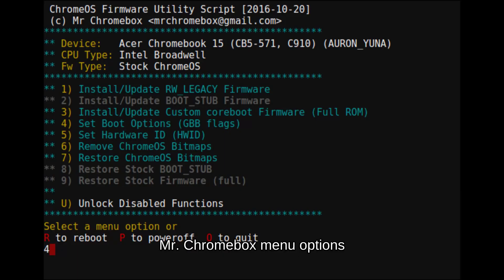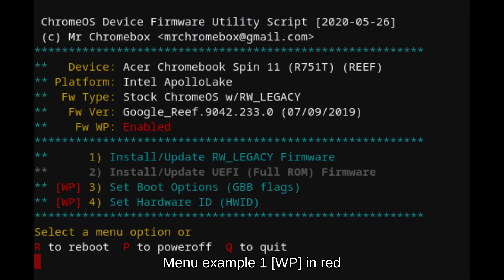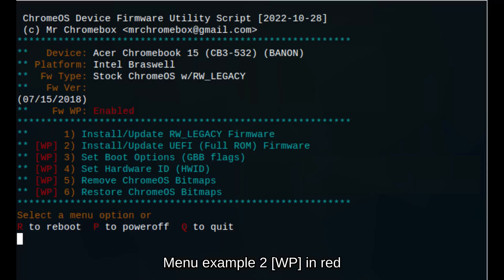Step 13: Once the script opens, read the menu options carefully — it may contain up to nine different options. If WP appears in red, that means the write protect screw has not been removed or the system has not realized it has been removed. If you are lucky, you have mistakenly removed the wrong screw; replace it and try again. Otherwise, you may have to manually flash the BIOS using hardware to continue. A link is in the description.